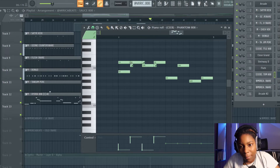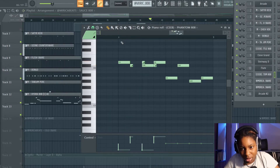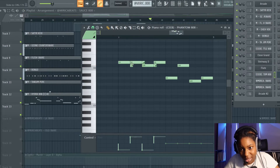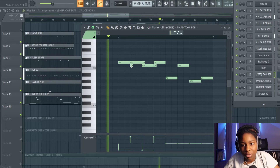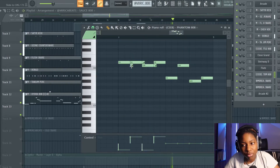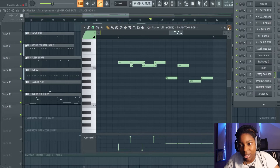To have it actually slide, you need your main note and then the second note. If you just have the second note with no note on top, the slide isn't going to play. You need that note on top so that it slides down to the note you want it to play. That's how I make my slides and pan my 808s.